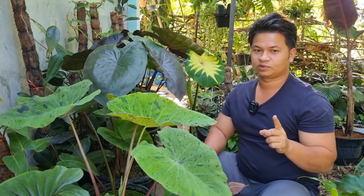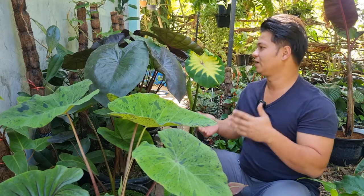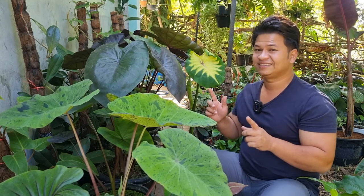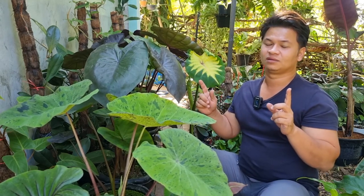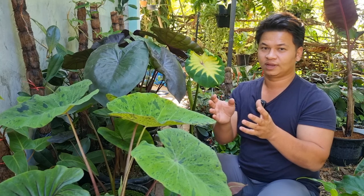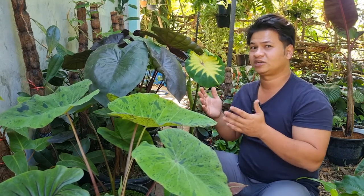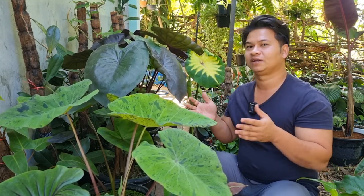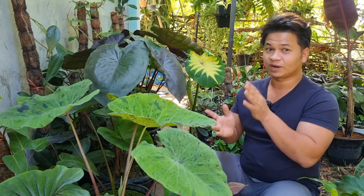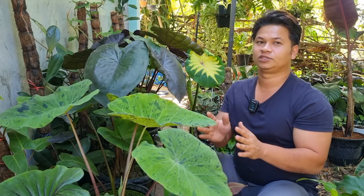One more thing about lighting — this is more of a problem for me. When it's not under direct sunlight, in a shaded area like this, the shoot tends to grow really tall and I don't like that. It's tall but it doesn't get bigger — it's just getting taller because it's reaching up for more light. That's what they naturally do when they don't have enough light.